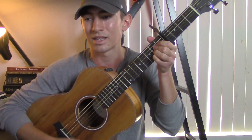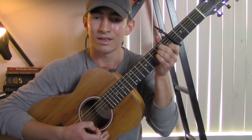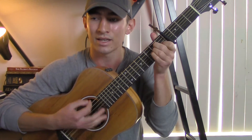Then you go into 'You're standing there with your cigarette, looking at me like we've never met.' Then you go back into the chorus: 'Do I miss you in that denim jacket?' And that's basically where all the chords are placed in the song.